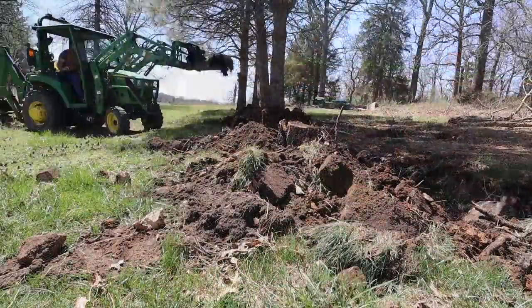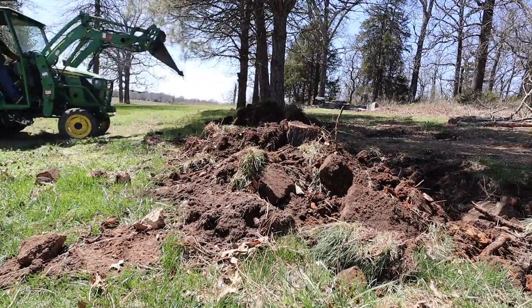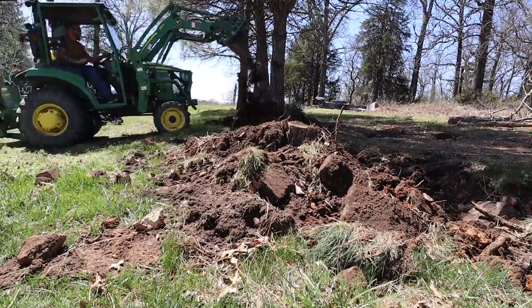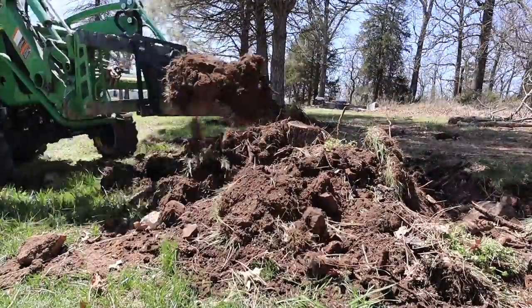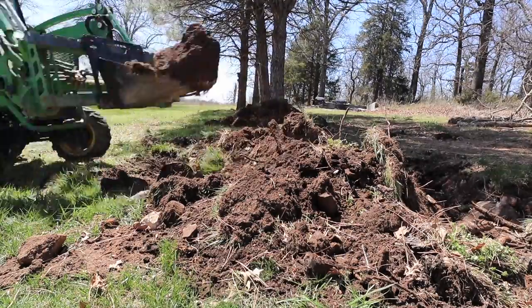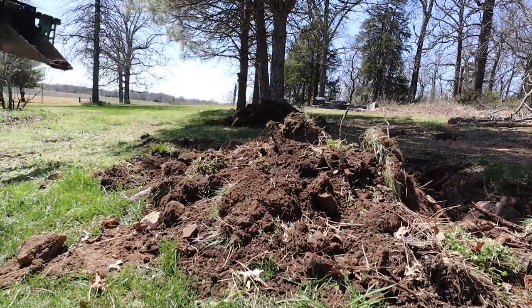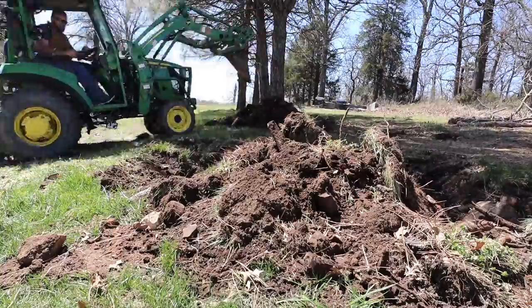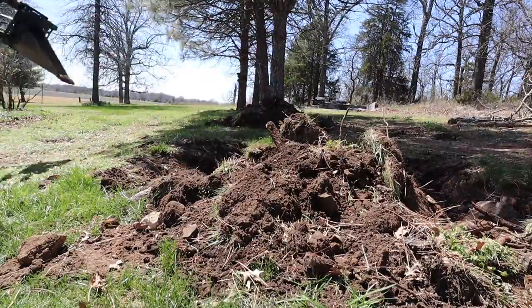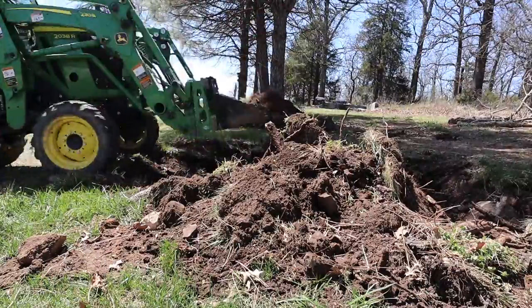This thing is absolutely shredding through these roots, and the question is: can it get deep enough? This is my first time trying a bigger stump with a two-foot long bucket.